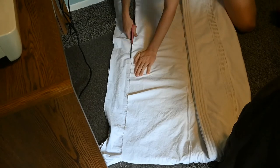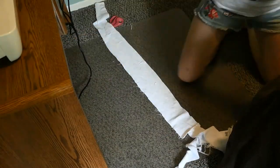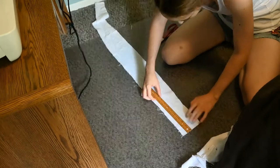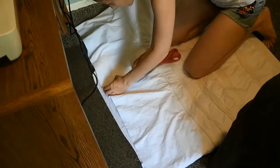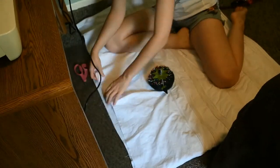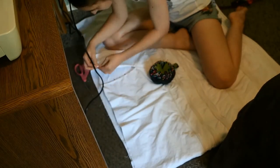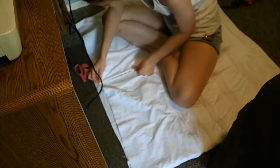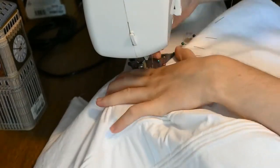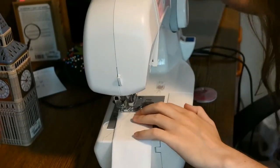Once all the rows of cording were sewed in, I cut off the excess fabric on the top of the petticoat and that ended up being my waistband. I cut the waistband to be 2.5 inches wide and the length was the size of my waist plus one and a half inches. I folded the waistband hot dog style and then ironed it flat. I cut a slit down the center back of the petticoat about seven to eight inches and then folded the edges underneath itself and sewed it along. I measured my corseted waist, not my natural waist, when cutting out the waistband.